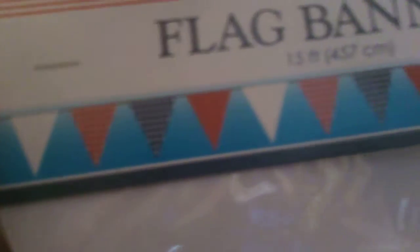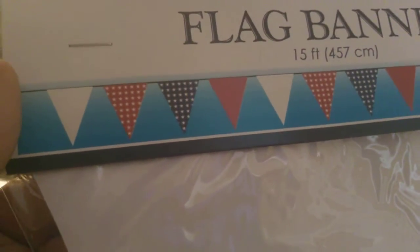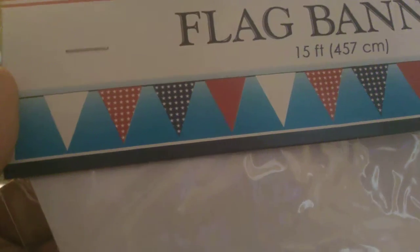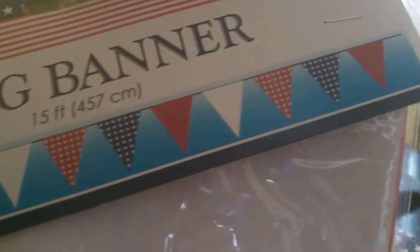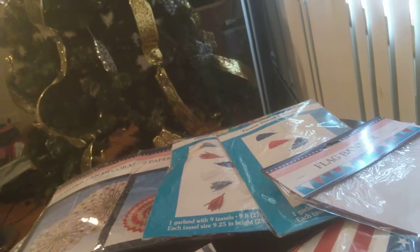I also found this black banner. It's 15 feet. It'll have solid white and solid red pendants, then red with white stars and blue with white stars in alternating patterns. That is good — I like that. Just something to fill up spaces and make it more decorative.